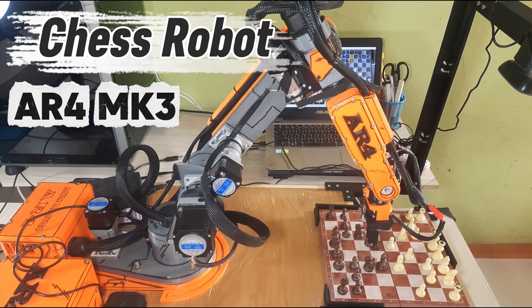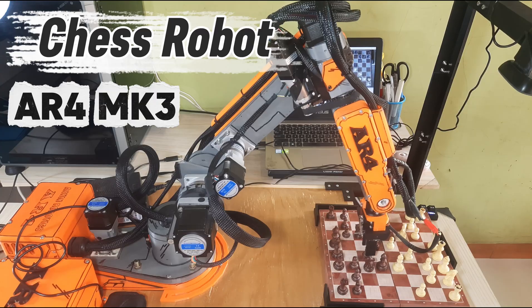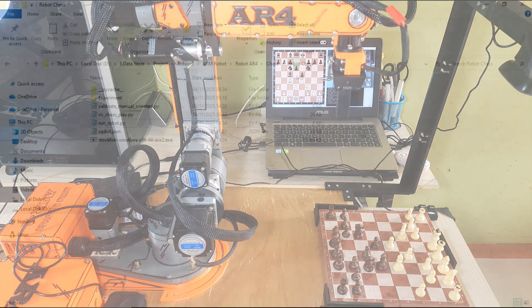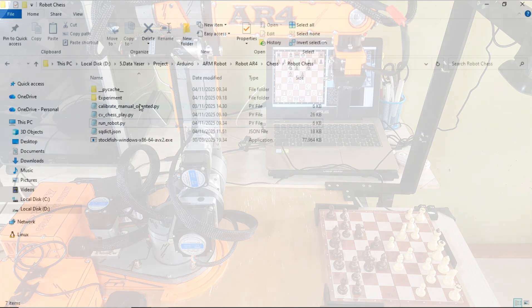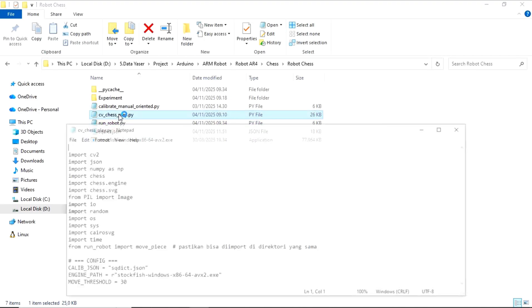This project combines several things I've shared before: the chess tracker using a camera, and how to control the AR4MK3 robot using Python. All of those elements are combined to create this chess robot — a system that can automatically detect chess piece movements using a camera and control the AR4MK3 robotic arm to move the pieces accordingly.